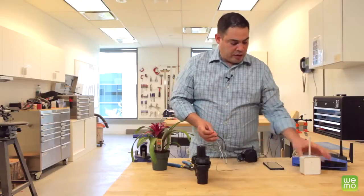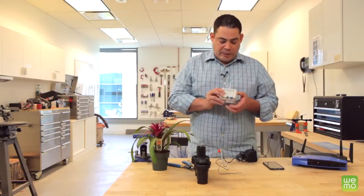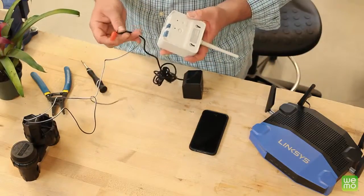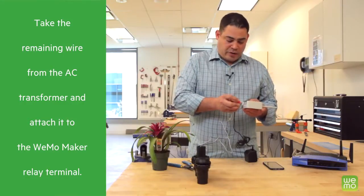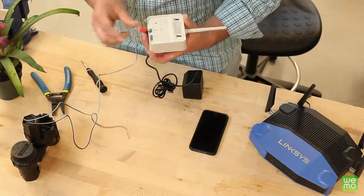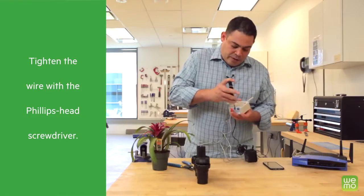Now take a look at the Wemo Maker. On the back side you'll notice there's a terminal block called relay. There are two open terminals on here. Take one of the remaining wires — the one coming from the AC transformer — and put it on either side; the terminal doesn't matter. Once it's inside the terminal, take your Phillips head screwdriver and tighten that down.